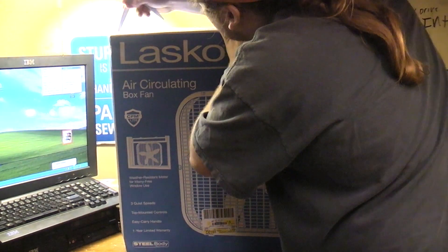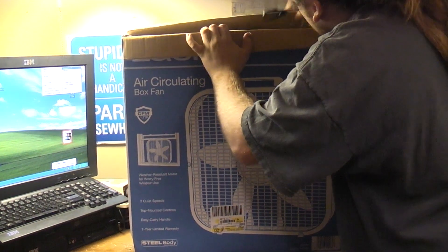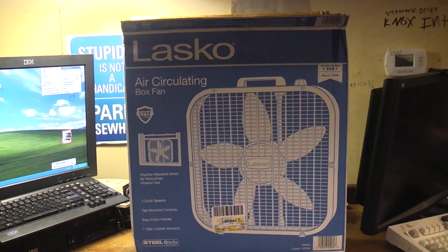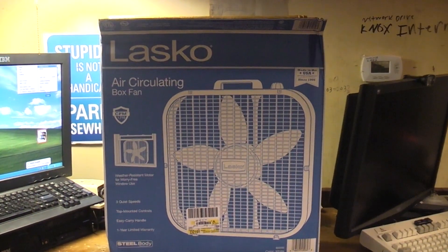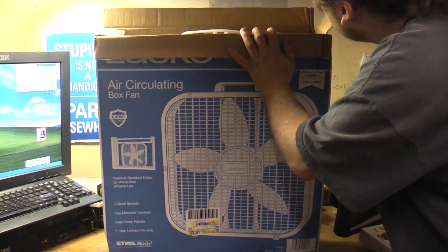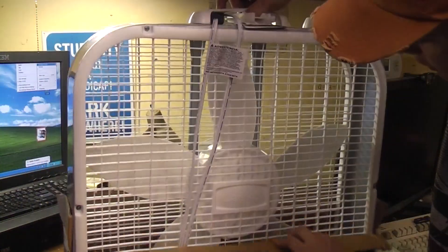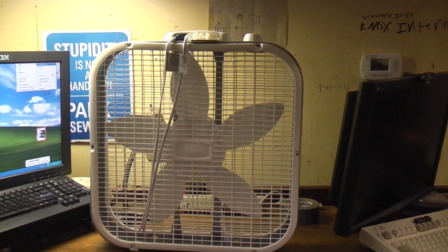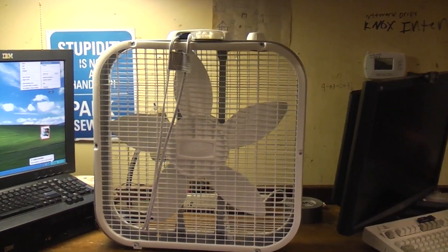Now we want to cut towards ourselves, don't we? In the box, first we have, obviously, our fan. And I think that's all that's going to come out. Yep, there's nothing else in the box.